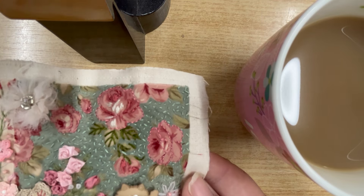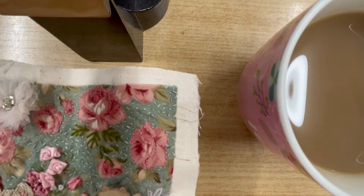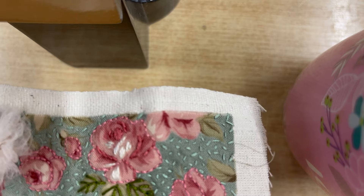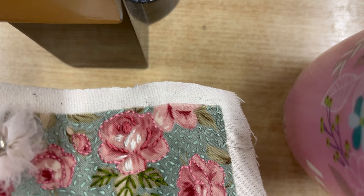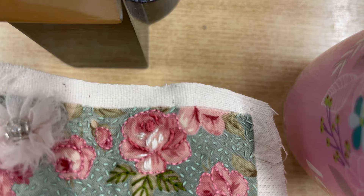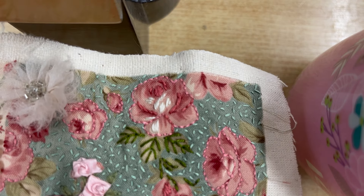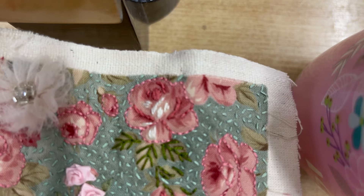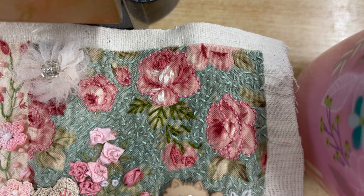I've just done running stitch around the roses and a little bit of definition, a little bit of straight stitching, a bit of satin stitching on the highlights and the shadows there on the big rose, fly stitch on the leaves, and lots and lots of seed stitch in the background of various sizes.